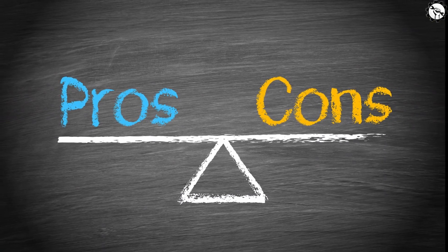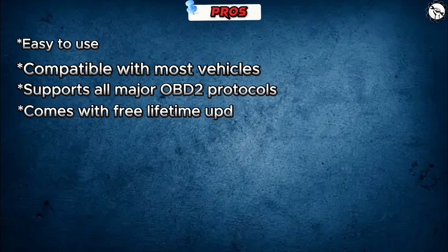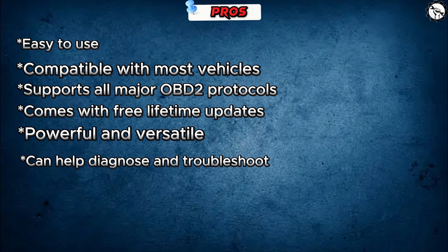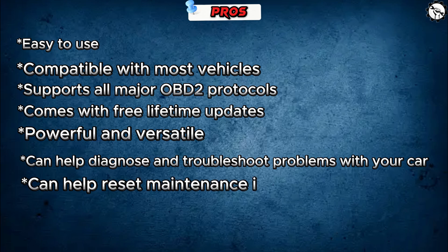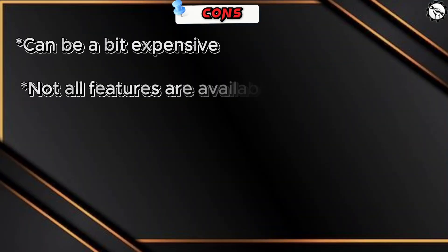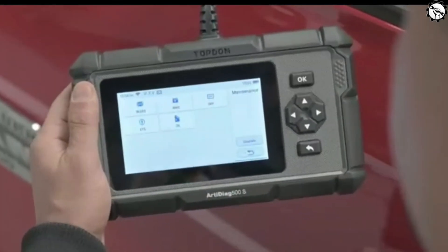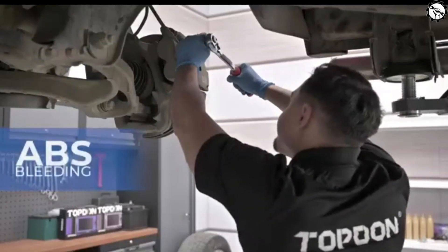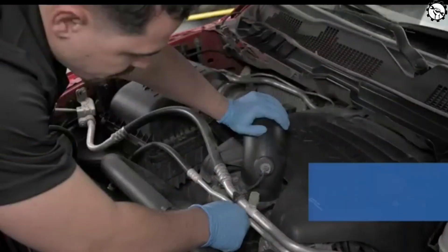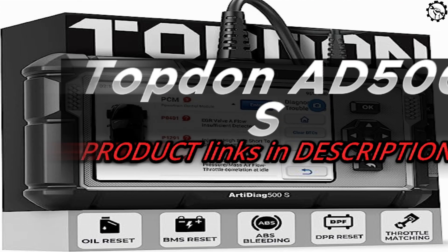Here are some pros and cons of the Topton Ed500S. Pros: easy to use, compatible with most vehicles, supports all major OBD2 protocols, comes with free lifetime updates, powerful and versatile, can help diagnose and troubleshoot problems with your car, reset maintenance intervals, and get a better understanding of the condition of your car. Cons: can be a bit expensive, not all features are available on all vehicles, and some users have reported that the software can be unstable. Overall, the Topton Ed500S is a powerful and versatile OBD2 scanner that can help you diagnose and troubleshoot problems with your car. It's easy to use, compatible with most vehicles, and comes with free lifetime updates.